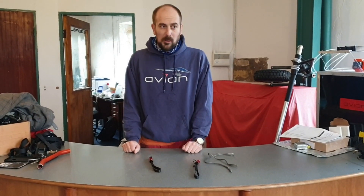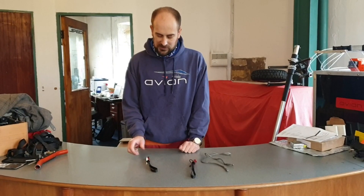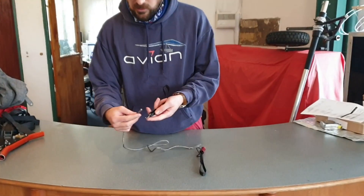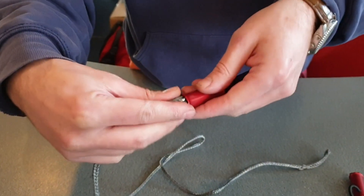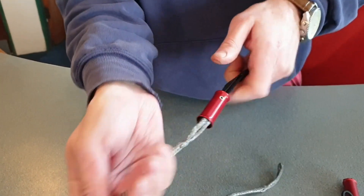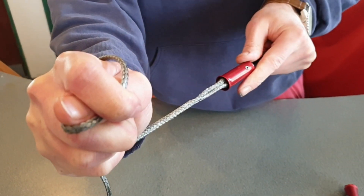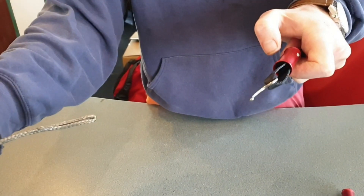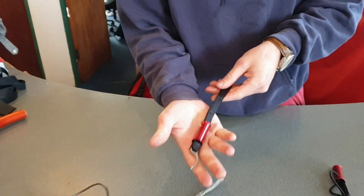What most people use — probably about 90% of people I've seen aerotowing — is a barrel release. Something like this, which is simple and lightweight. You load it by putting your line across, closing the hook, putting the barrel up, and then when that's under tension there's very little chance of it accidentally releasing. But you can always release it by just pulling the barrel back and it will fly open. This is probably the most common type of release.